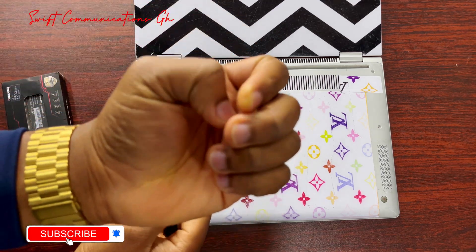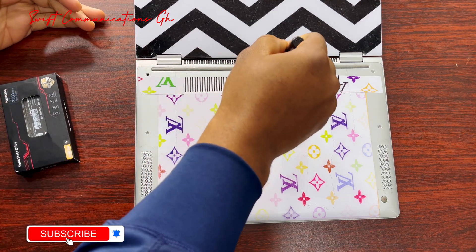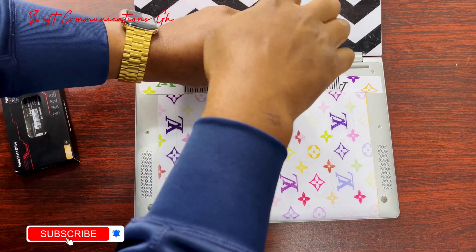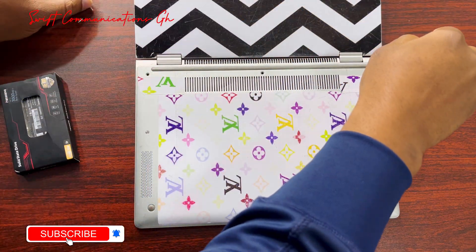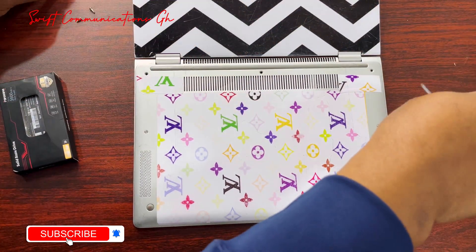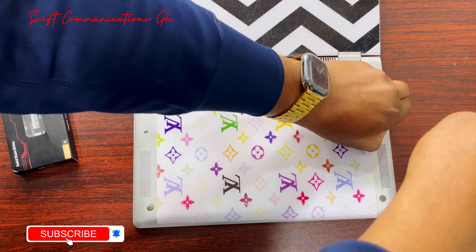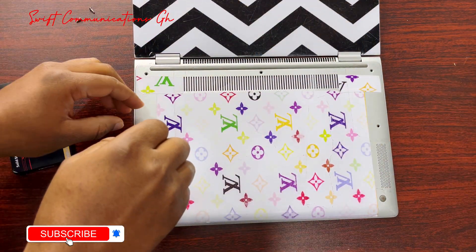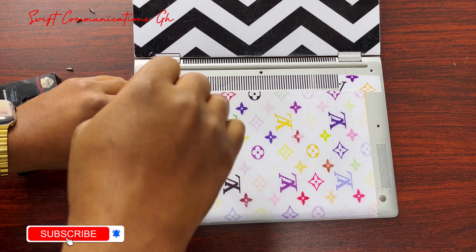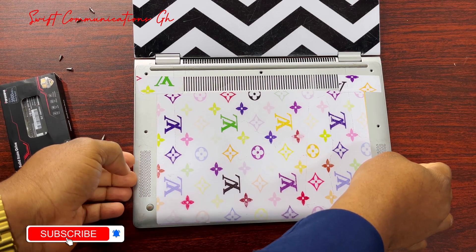We remove all five screws one by one. This is a very easy process. So now let's open the back of the laptop.